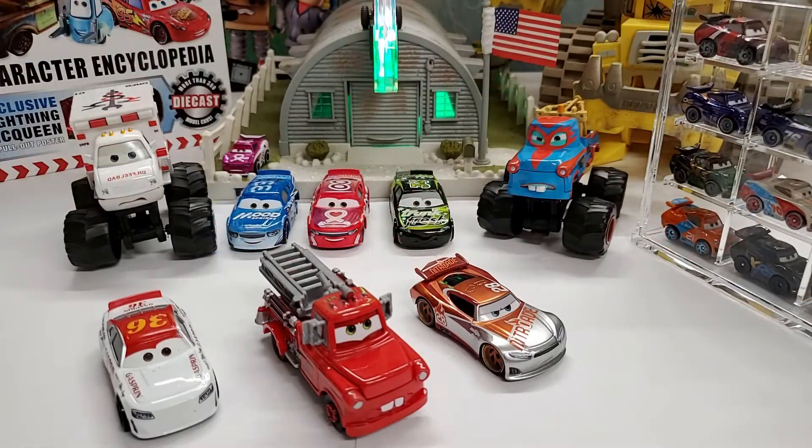Welcome back to the channel. Today we are heading towards Cars Toons, the Toon edition of Cars, where unfortunately there haven't been any new releases for the Cars Toons series. But who are we having today?